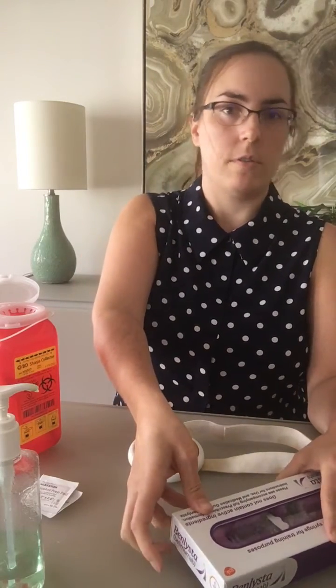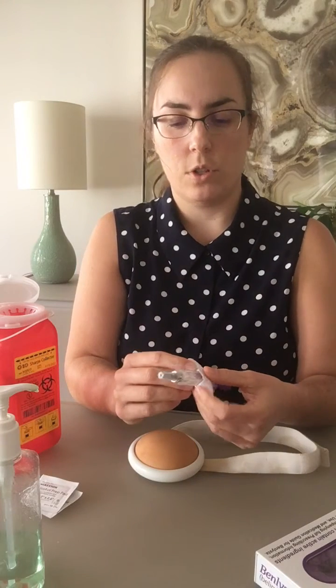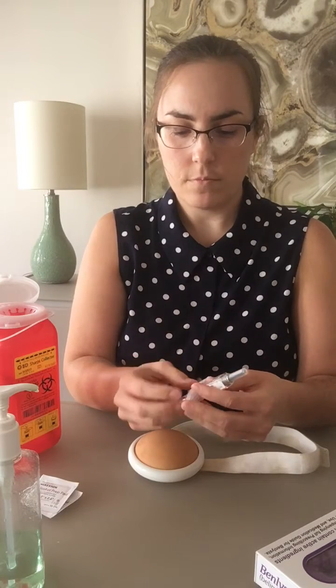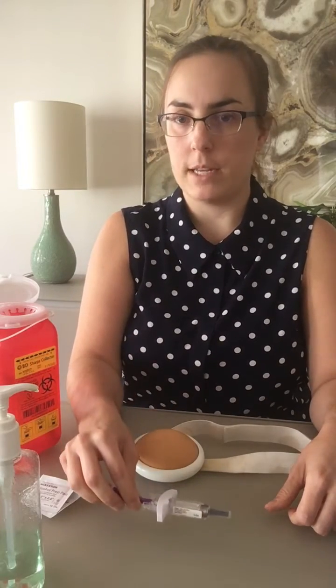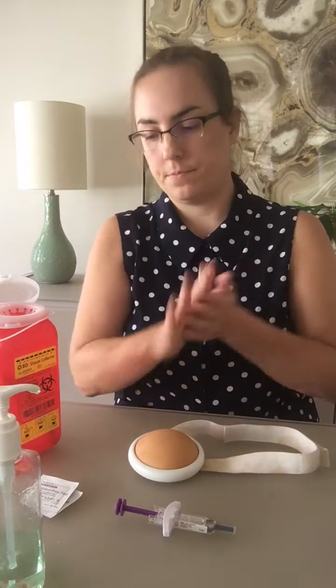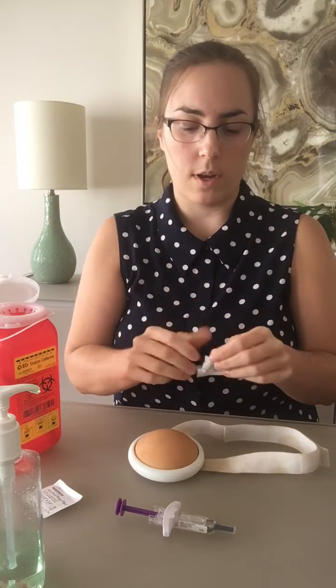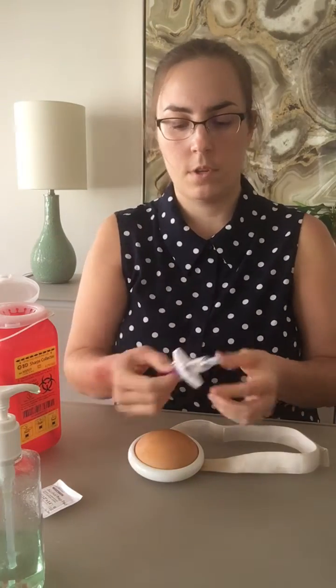Now let's do a pre-filled syringe. Most of the steps are the same. You want to take your medication, make sure that it's not expired and that it hasn't been tampered with. Again, it's going to look yellow to clear. There may be an air bubble or two — that's normal. You want to let it thaw for about 30 minutes. Wash your hands. The injection site is about the same. Take an alcohol swab and clean the area.